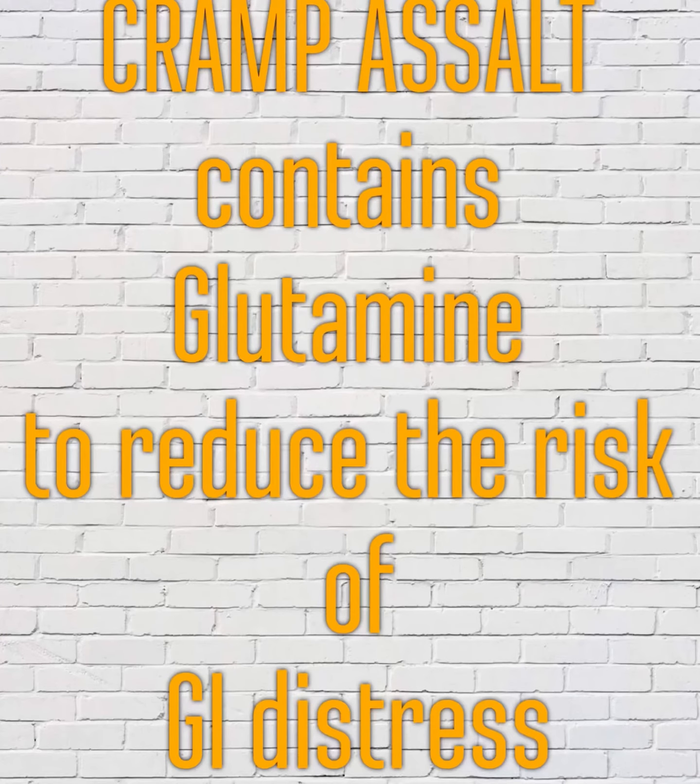Secondly, Cramposalt contains glutamine to help reduce the risks associated with gastrointestinal distress. Recent research suggests that glutamine can help reduce the risk of GI distress by reducing intestinal permeability during exercise.